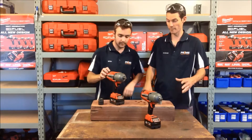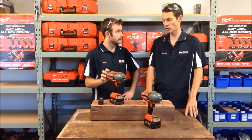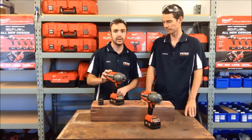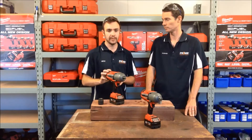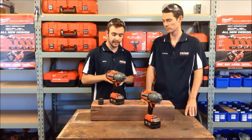The first thing that hits me, having come from the new Gen 2 ones which are much more compact, is how big and heavy this looks. They are a massive size difference. Your compact ones you're looking at 1.1 kilos. These units you're looking at 2.7, so they are more than double the size and double the weight.